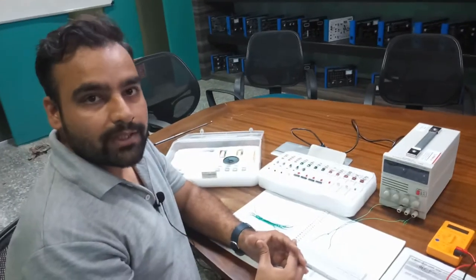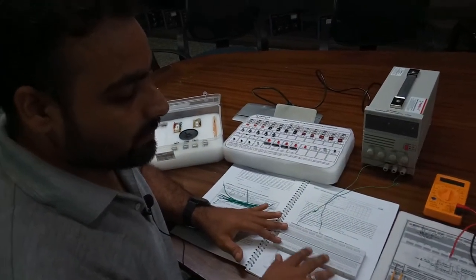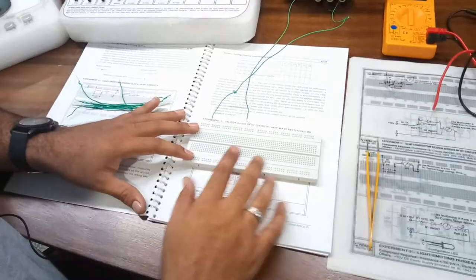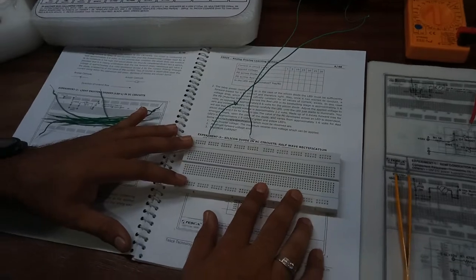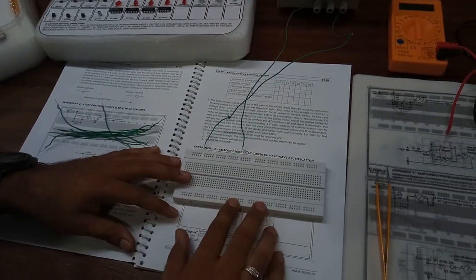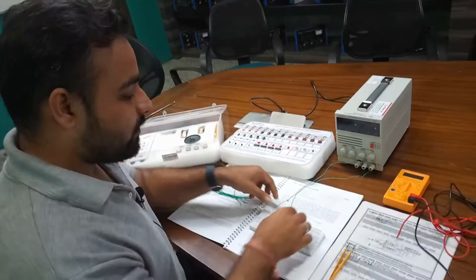Now we move on to our first experiment. We need a breadboard, so to understand how a breadboard works — its configuration, how to use it for making circuits, and how we use tracing paper to trace the circuit on this breadboard — you can refer to our video for order kit 33528, which is the Digital Overlay Learning System, provided on the YouTube channel of Tesca.